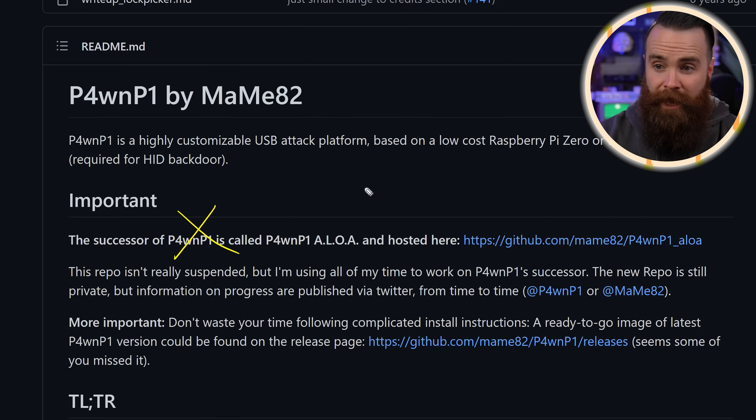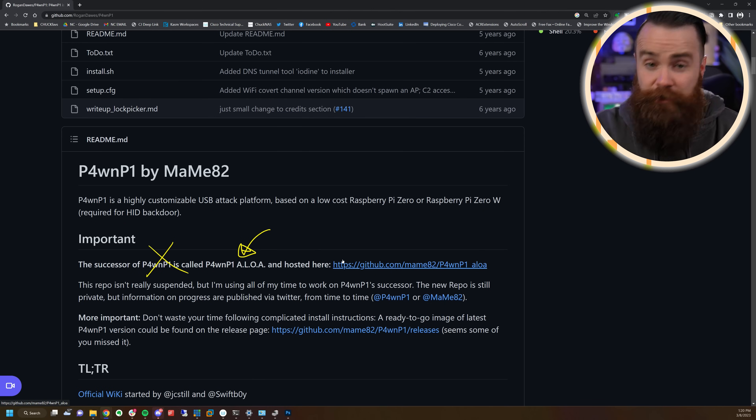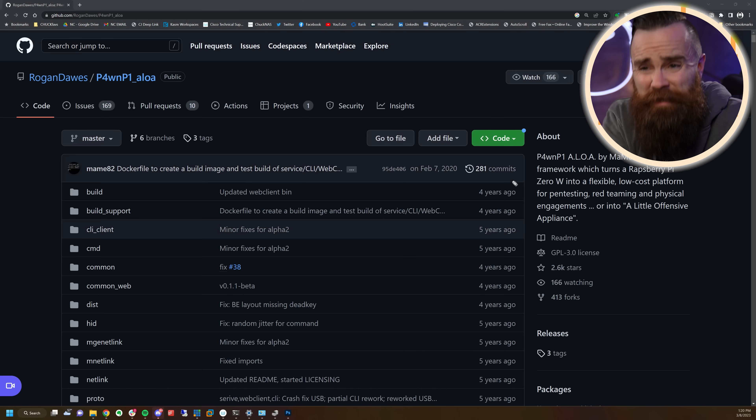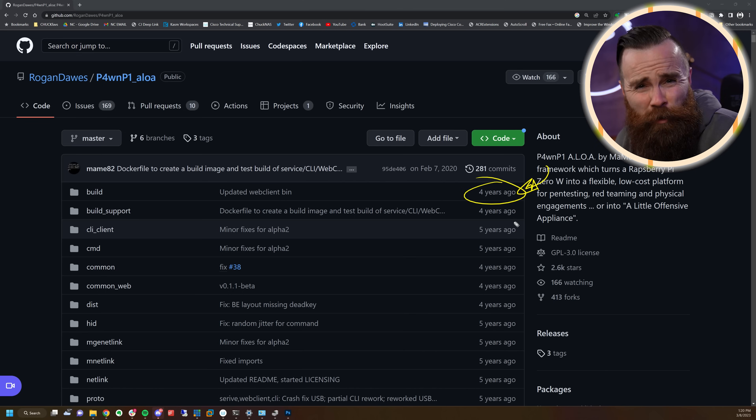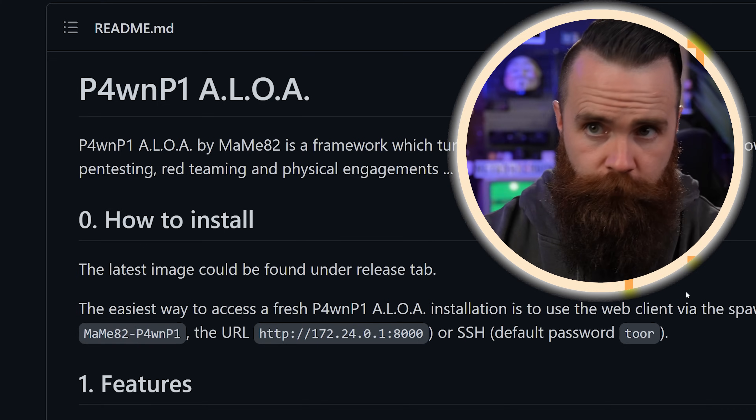Now we have the PwnPi Aloha. What's it stand for? I'll find out when I go to the GitHub. So let's go to the new one, the Aloha. This one's a bit better — last commit at least four years ago. Not great, but it might work. And there's what it stands for: A Little Offensive Appliance. At its core it's a bad USB — you plug it in via USB and it does bad things: steals stuff, makes your mouse wiggle, opens up a Rick roll.